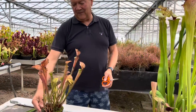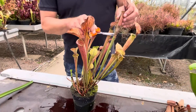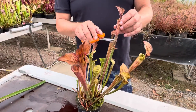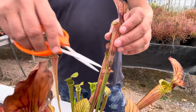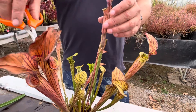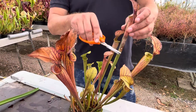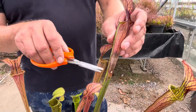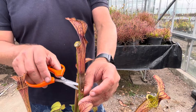Here's another one. This is what we call indigestion. Can you see here? It's not a problem, it's not a disease. We have a few people sending us photographs of their plants, and their pictures have got this halfway up. This is where the plant has very quickly caught insect material and it starts to almost rot its way through the wall of the pitcher.